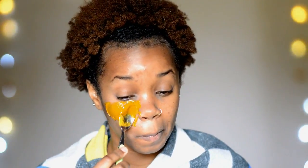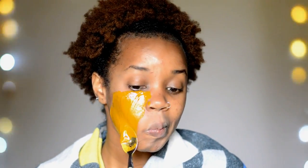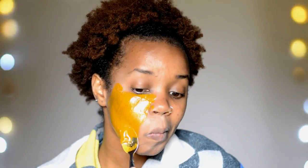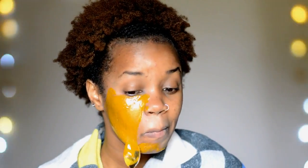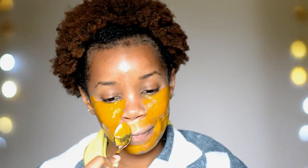Now the skin is ready for the mask. I'm using the honey and turmeric mask I showed you how to make earlier. I like using a teaspoon to apply it — it's flat and makes it easy to get into all the areas that need the mask. I'm applying this generously in a nice, good layer all over my skin, and I'm going to leave this on for about 15 minutes and then rinse it off.